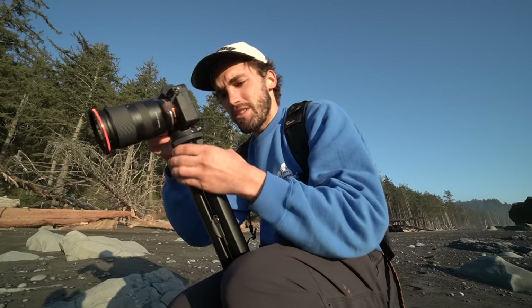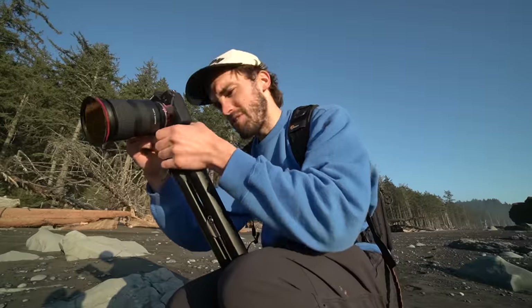I have been using these tripods for about 30 minutes, and I'm already hyped on them. I never thought I'd be hyped on a tripod. I don't even get really hyped on gear that much — and I might buy this.